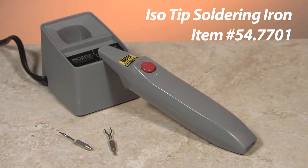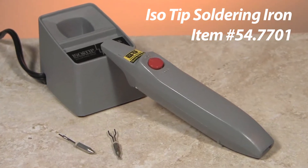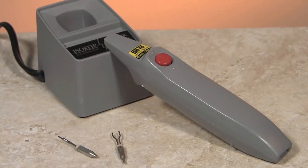Esslinger.com has the jeweler's tools you need to repair and create custom jewelry. The ISO Tip is a cordless soldering iron made for jewelers, providing custom jewelers with convenience you can depend on.